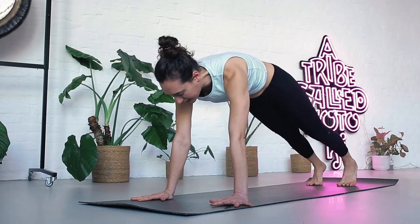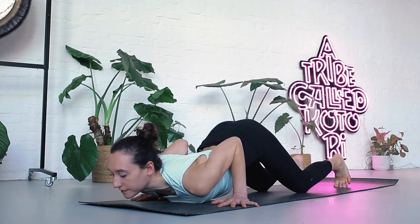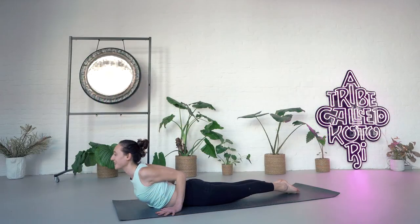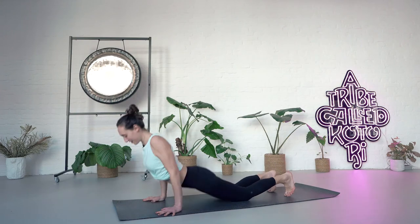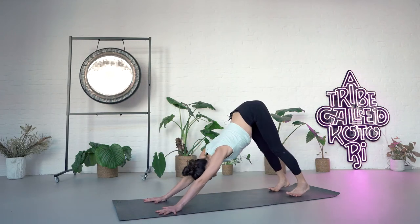Exhale, both of your hands come down. Bring the knees down, your chest and your chin. Inhaling forward — cobra. Point the feet, shoulders back. Exhale, tuck your toes, push your feet back, extend your legs. Downward dog.